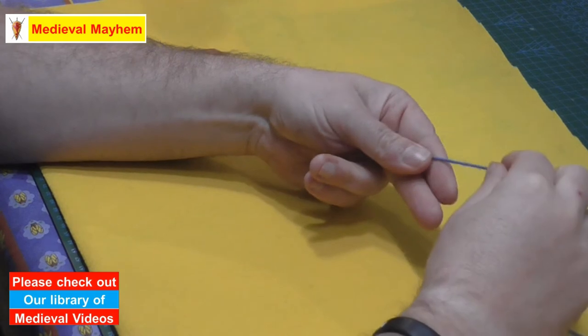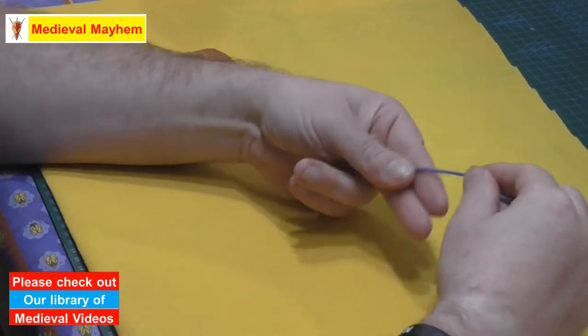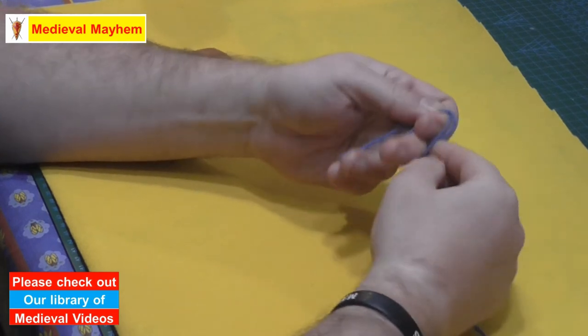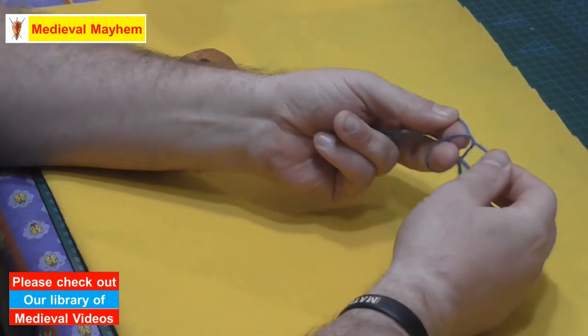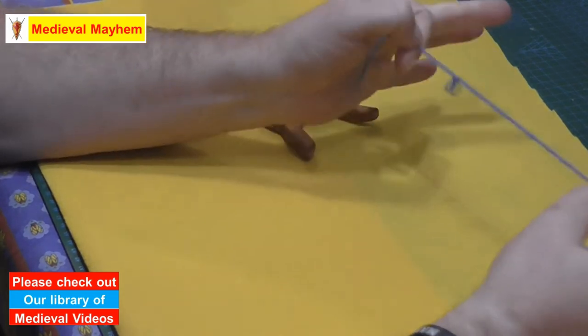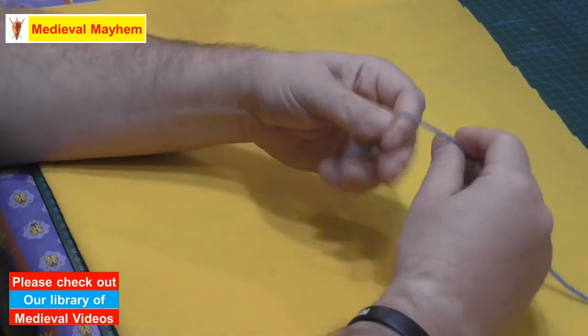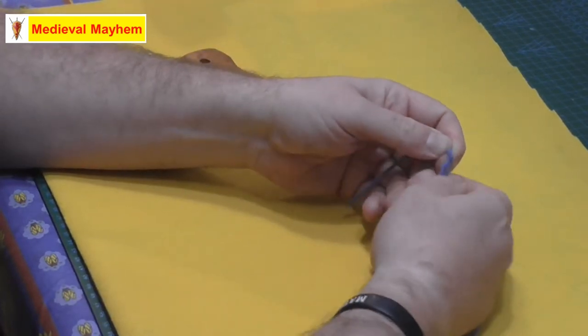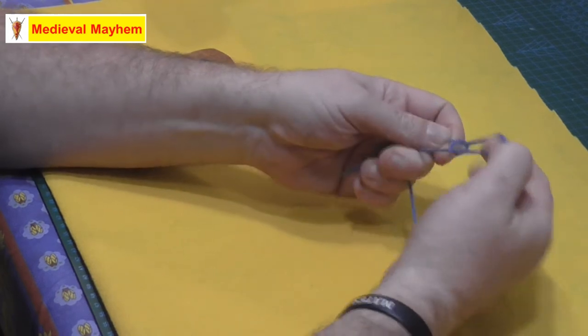So what we do to start our lucet braiding is we're just going to make a slip knot. So here we go. Wrap your cord around your finger one time, pass this loop just up here between your fingers, and it'll come through. A slip knot is called a slip knot because it slips out again.